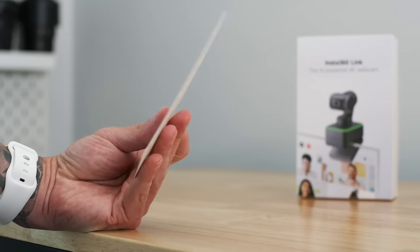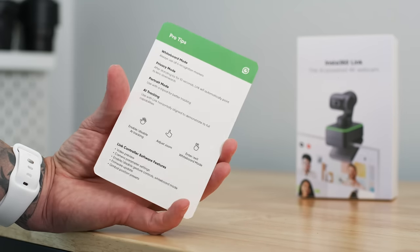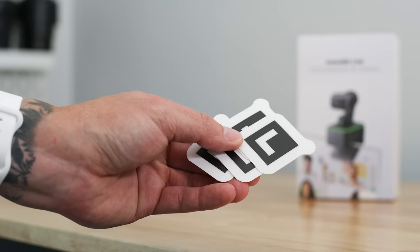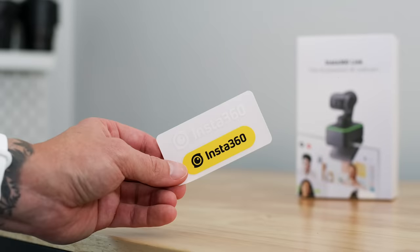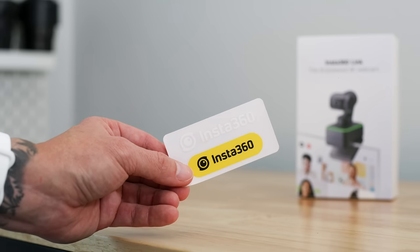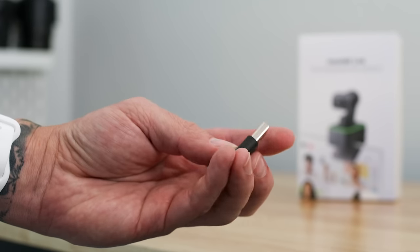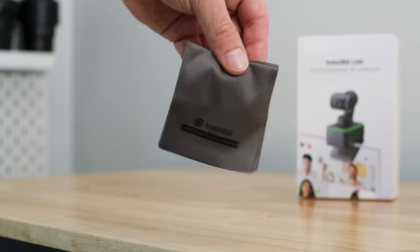Inside the box, you get a little chart with some key features, the Insta360 Link itself, a quick start guide and warranty paperwork, markers for the whiteboard mode, a couple Insta360 stickers, USB-C to USB-C cable, USB-C to USB-A adapter, and a microfiber cleaning cloth.